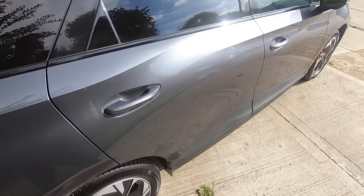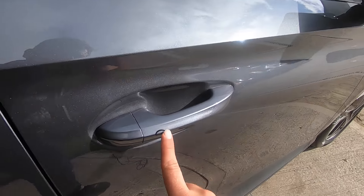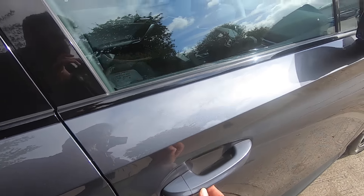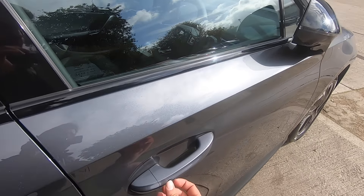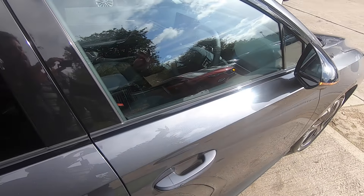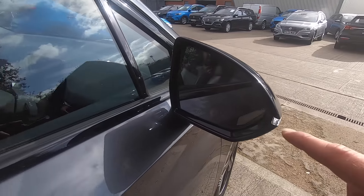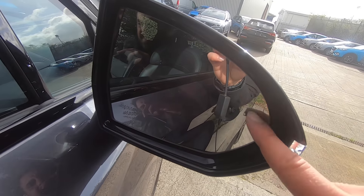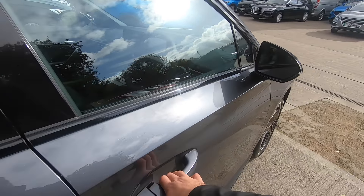Moving to the front, we have keyless entry — press once and it locks the car, indicated by the mirrors folding in; press twice and the mirrors come out. On the Trophy model you'll notice the blind spot warning on the mirrors.